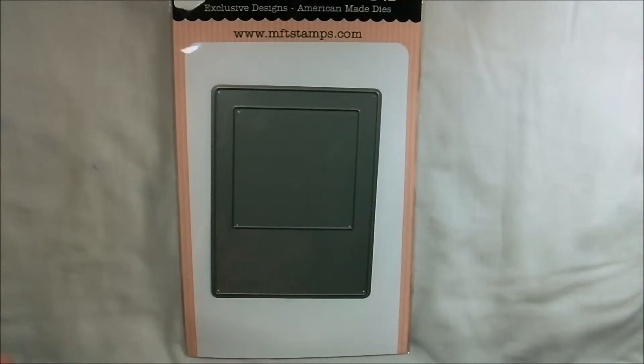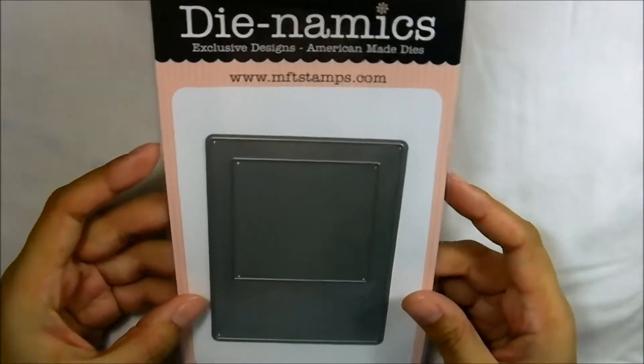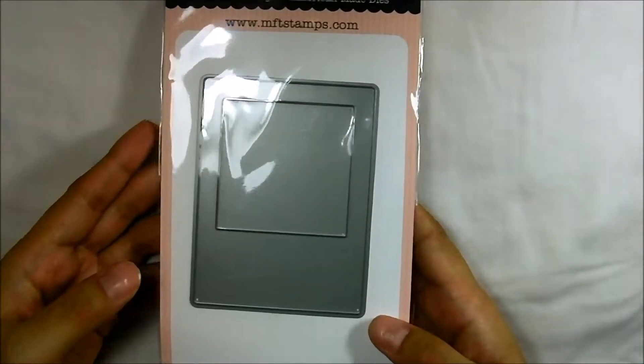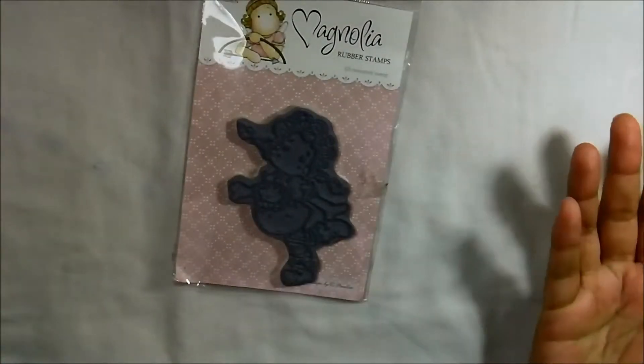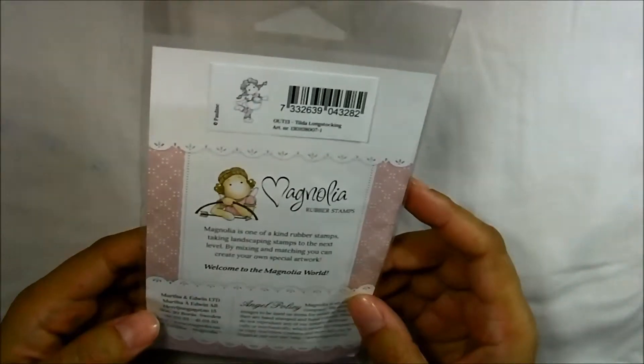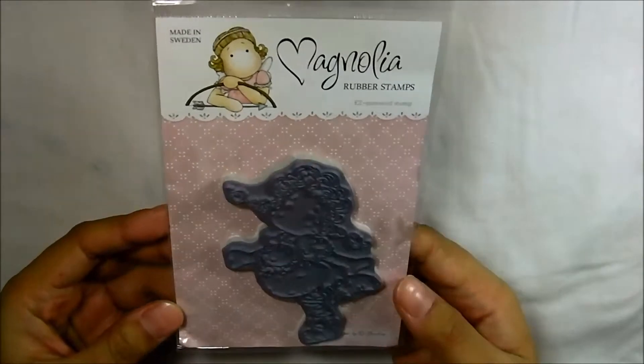The last one I got from Loves Rubber Stamps is the Insta Frame. I actually got a couple more dies but I've already given them to my friend Mel for her birthday — she was so happy. What was more surprising was that it was her birthday, but she gave me a gift: a Magnolia stamp called Teal the Long Stocking. I was really surprised but I'm glad I got her something.